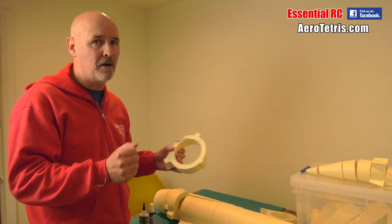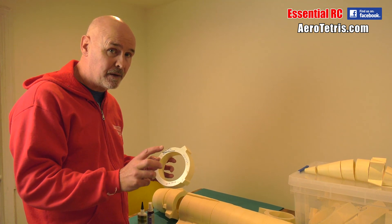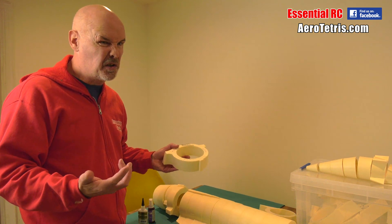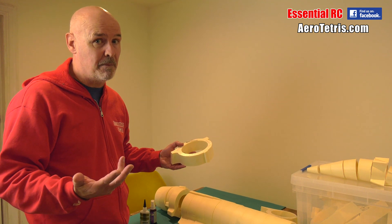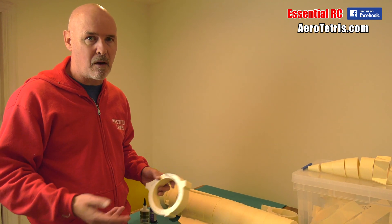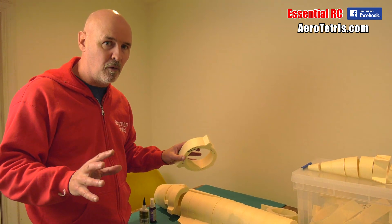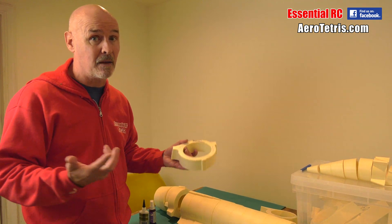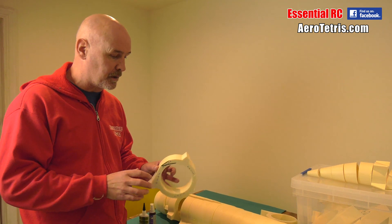This is not going to be a fast jet. It's going to be electric ducted fan driven, probably two 120-millimeter fans. It's going to do maybe 60 to 90 miles an hour at top speed. I've got turbine jets that do 250 miles an hour with Kevlar and carbon composite to reinforce the structure — but this isn't that. It's going to fly at a scale speed though, and I think that's the important thing. It's not going to float around.